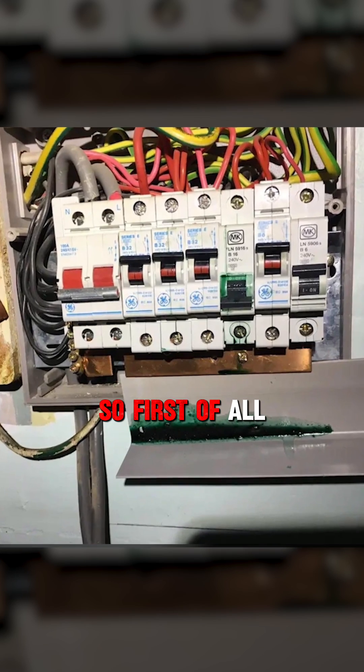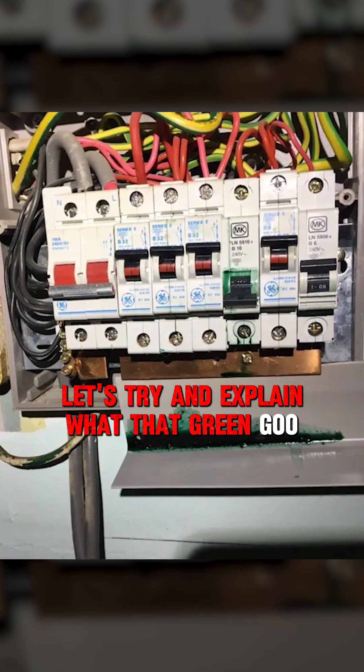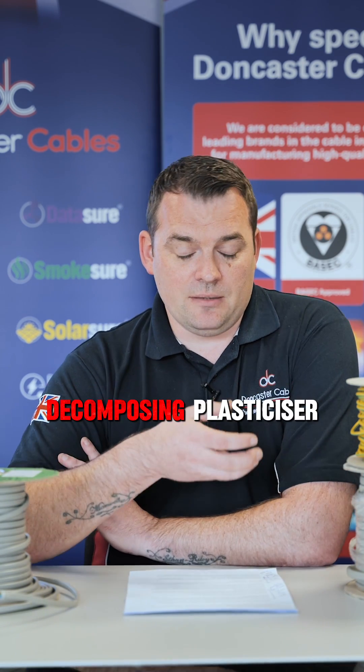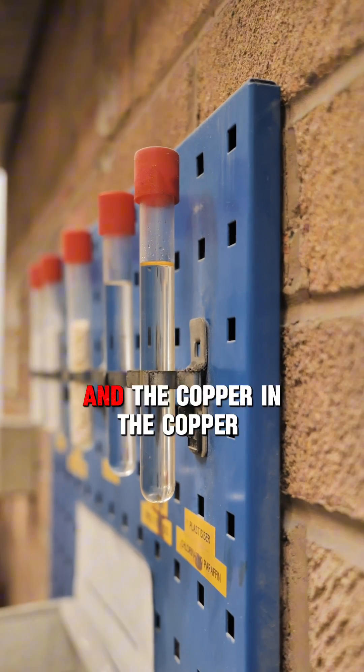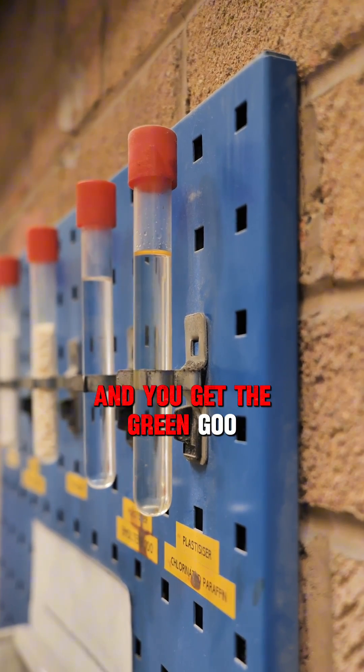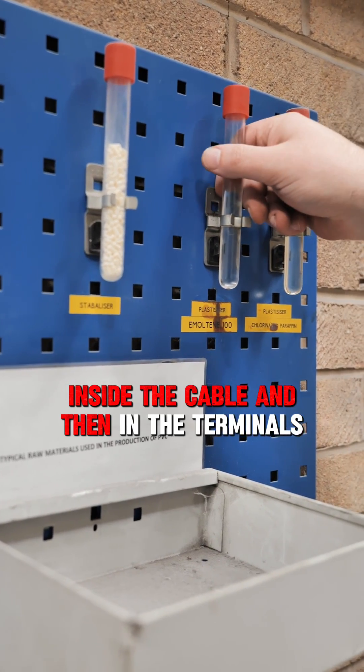Let's try and explain what that green goo is. The green goo, the exudation, it's a reaction between decomposing plasticiser and the copper in the copper conductors. Those two react and you get the green goo inside the cable and then in the terminals.